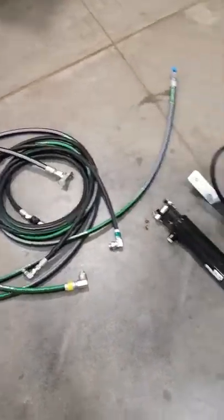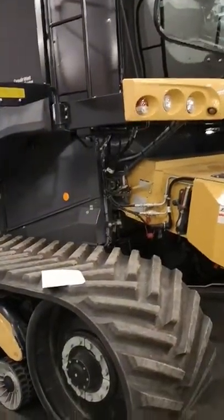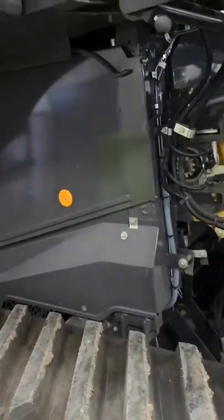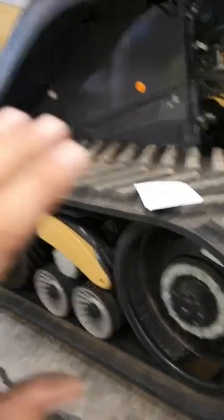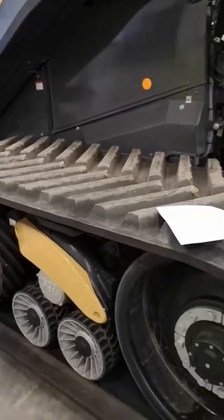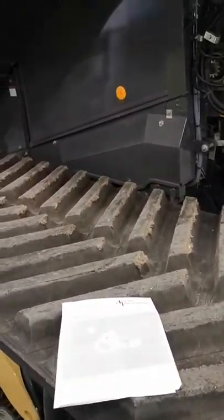We're here on the non-step side of the combine at the front, and where we're going to be working is behind this cover. The first step is to remove that cover — just a little bolt up there that we're going to undo and it will slide right out. This machine's on tracks, which is going to be your easiest install because you can see this whole area. They do fit on machines with single and dual wheels, but your install is going to be a little tougher — harder to get at stuff — so try not to get frustrated.